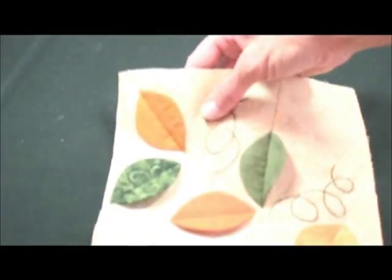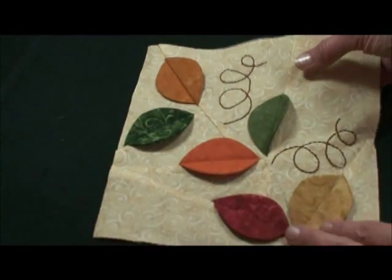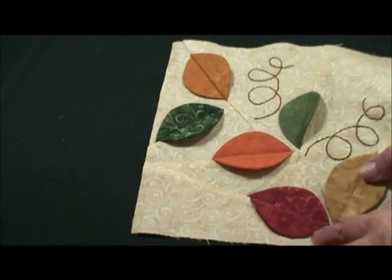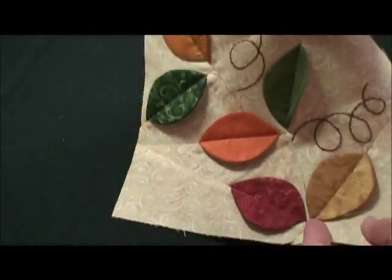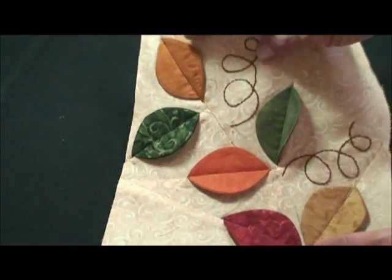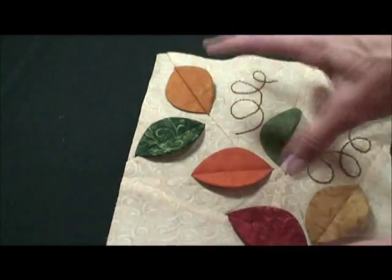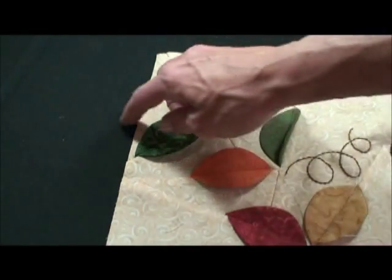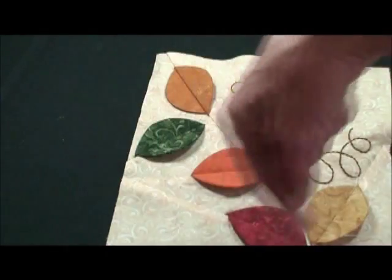Now we'd like to show you how to do this little welcome quilt. We're going to do them a quarter at a time and those quarters are put together to make the whole circle. We need to bring it up to this point before we add the four together, because the bias stem that is added here needs to be added when the whole thing is together.